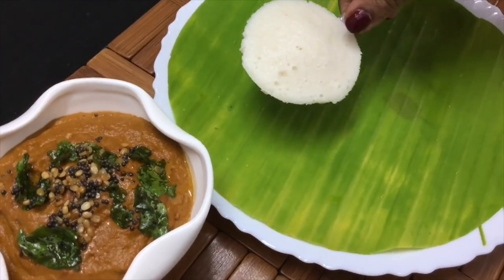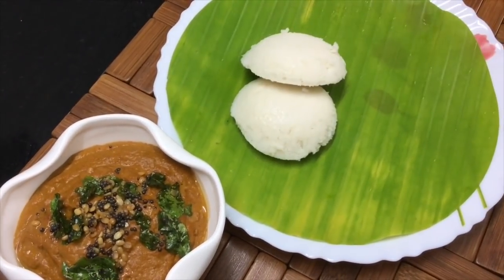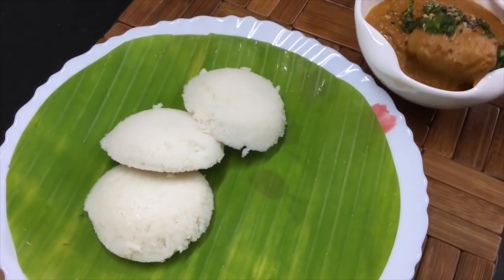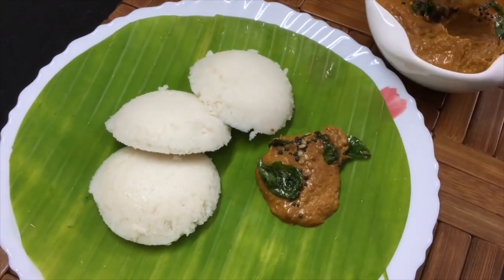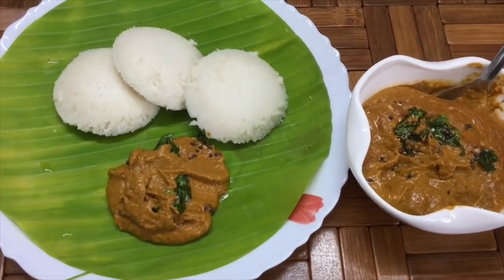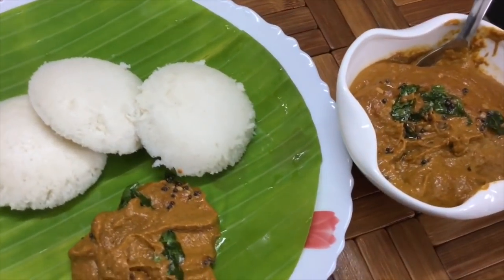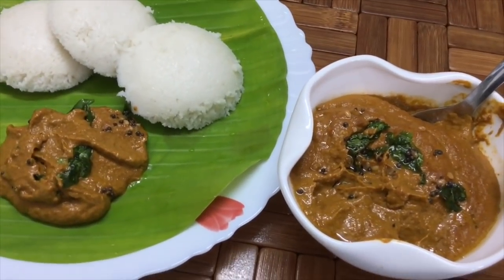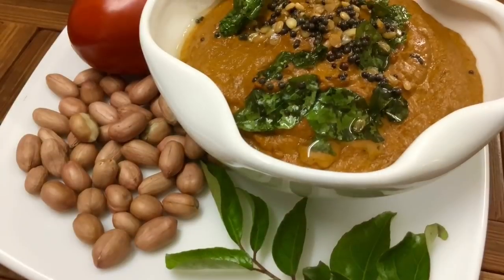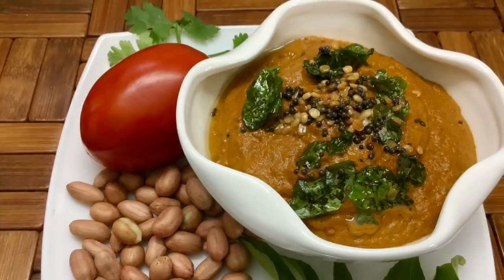We are going to make a different style of chutney. This is a Tiffin variety. We are going to give a different taste to the chutney. The flavor is good and tasty. Let's see how it comes together as a different dish.